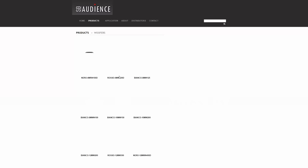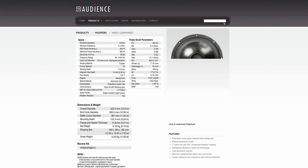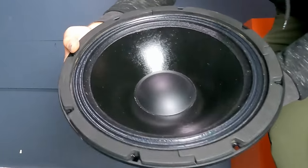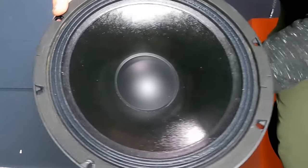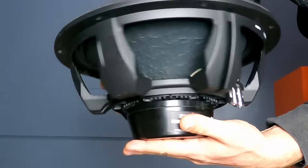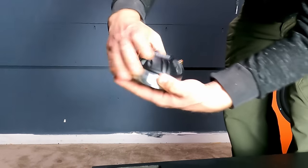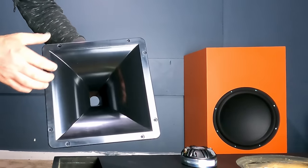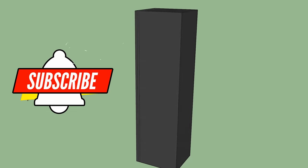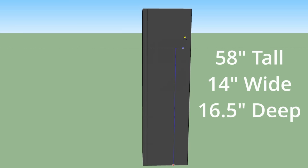SB Audience is the offshoot of SB Acoustics for their pro version of models, and they really care about the quality they put out. I decided to use their best 12-inch woofer, the Neo version, and their best one-inch compression driver, which matched out really well with the horn. When I started designing this, one of the things that really surprised me was that it came out to be the exact same size as the JTR 212: 58 inches tall, 14 inches wide, by 16 and a half inches deep.